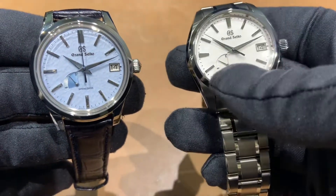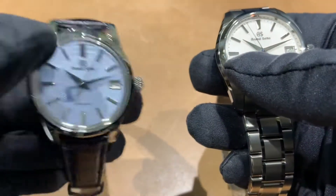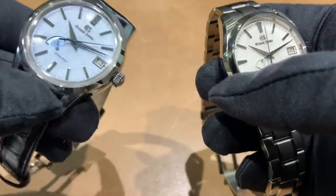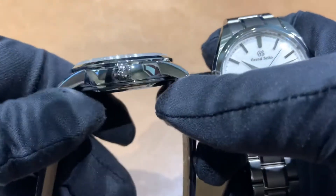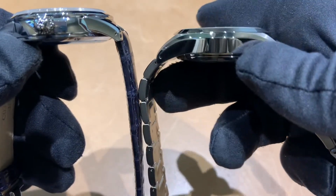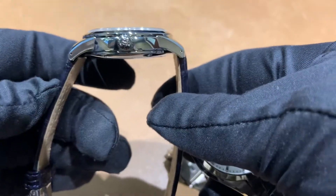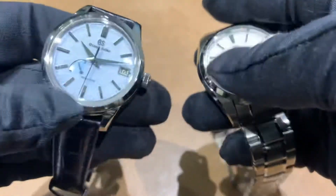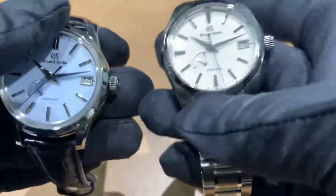Both watches use the 9R65 spring drive movement with just over 72 hours of power reserve. On the Skyflake here on my left, the case measures 39.7 millimeters — so slightly smaller — and 13.2 millimeters thick. I think a lot of that extra thickness has to do with the boxed sapphire crystal, which you can see is more domed compared to the flatter Snowflake crystal. Lug tip to lug tip is 47.8 millimeters, and lug width is 19 millimeters. The Skyflake is finished on a fantastic blue crocodile strap.